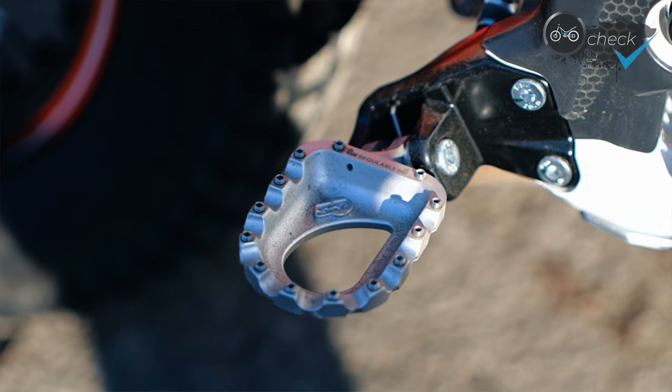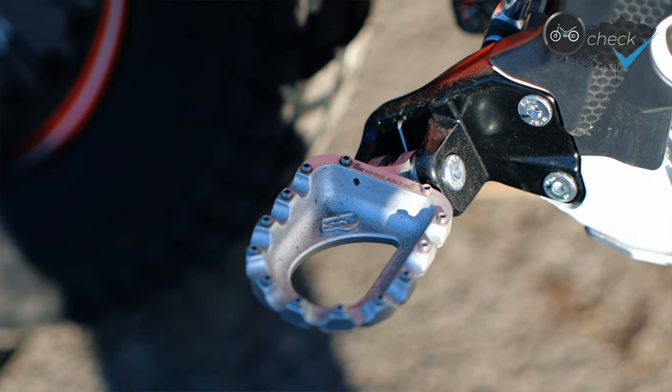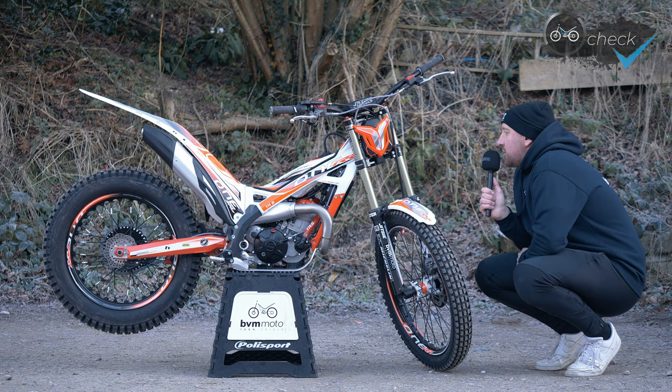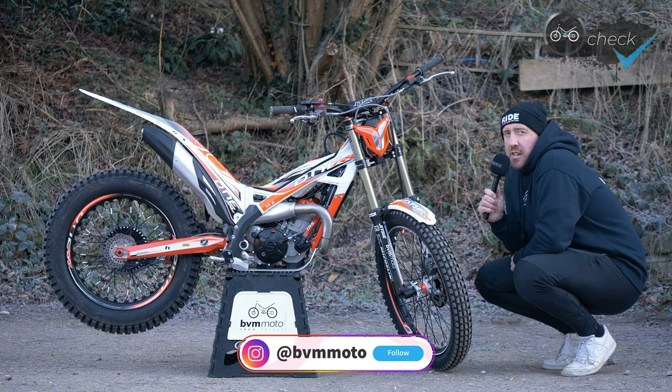I've got the S3 hard rock foot rests. I've used the Curve foot rests in the past, which have a larger tilt on them, but I've gone for a slightly flatter peg this year. I'm finding those really comfortable and super grippy with those adjustable grub screws.